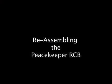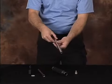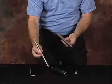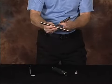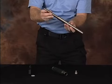Once we've finished our cleaning process and inspection of the Peacekeeper RCV, we're going to reassemble the baton. For reassembly, first grab the center tube of the baton. Then with your opposite hand, grab the smaller primary strike tube. Feed the non-tapered end of the primary strike tube into the tapered end of the center tube and drop it through.